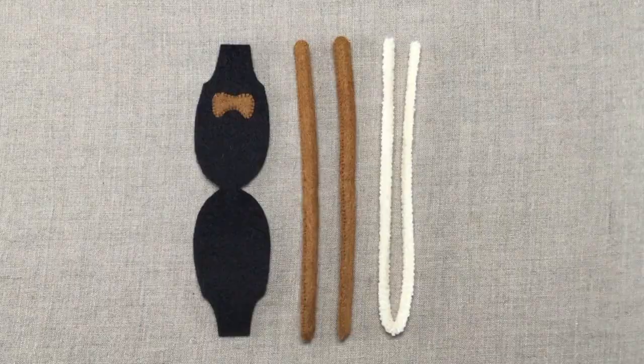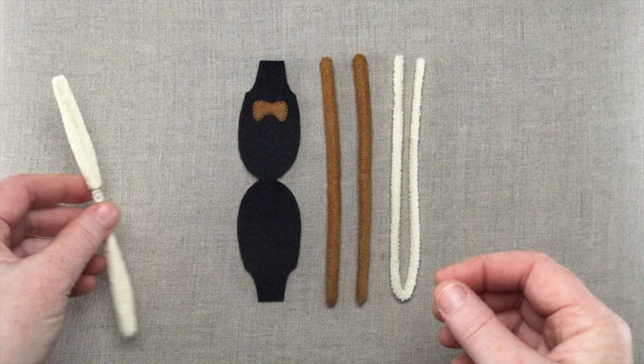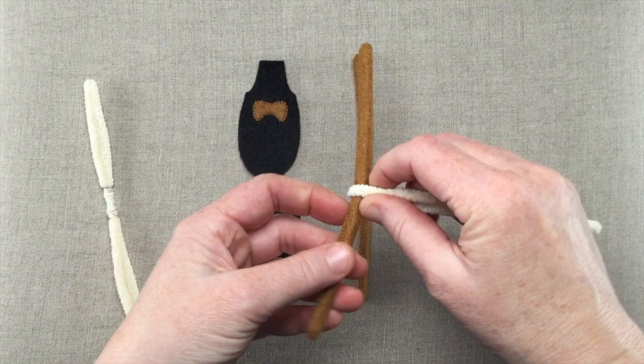Now we're ready to assemble the body and legs and add the spine to form the poseable skeleton of our pup. Remember that gap in the folded pipe cleaners? Feel for that in the legs piece to find its center point. Then fold a pipe cleaner in half and twist it around the center point to create the lower portion of the spine.